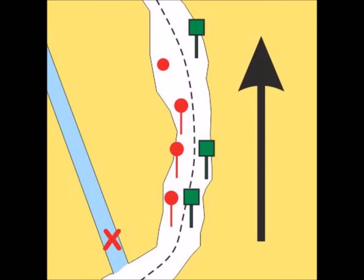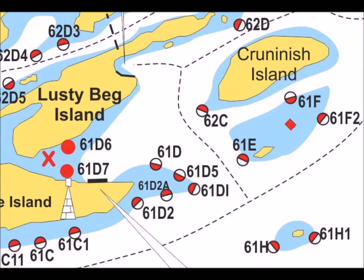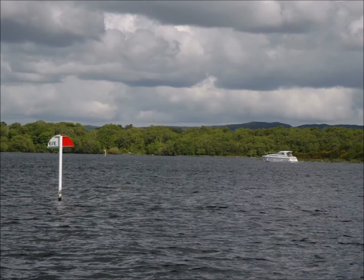Pay particular attention to the layout of markers on lakes, especially at the entrances to harbours and bays. Constantly refer to the navigation guide. The system on the Erne is slightly different. Red and white markers are placed at the margins of shallow water and you must always pass on the white side. Many markers are referenced with a number which can be located on the chart, and by using these reference numbers you will never get lost.